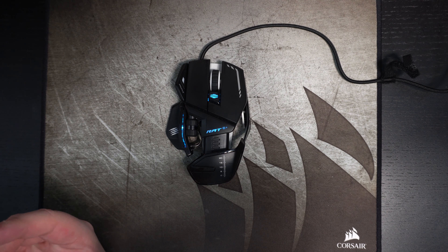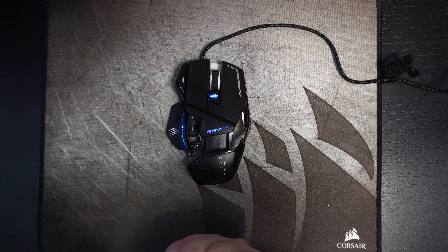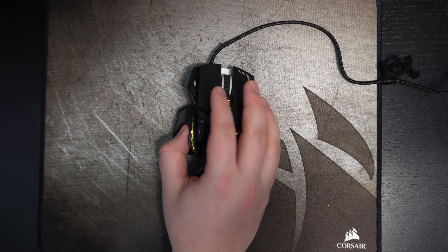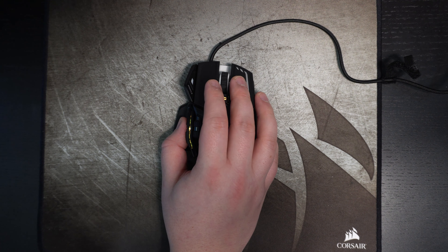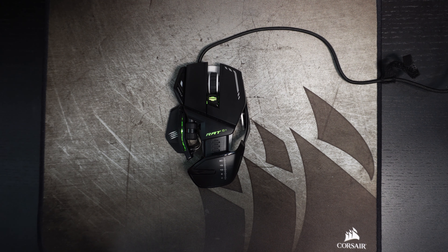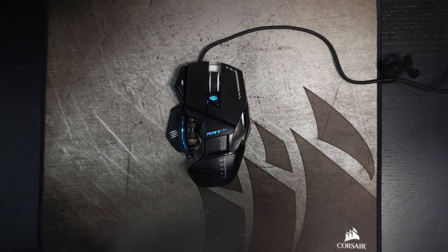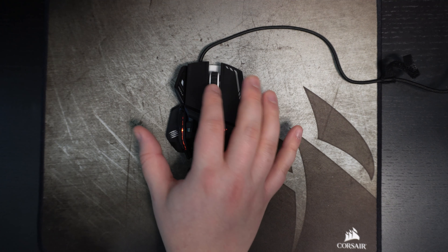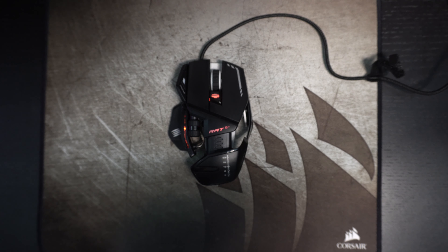For me, 120 grams is too much — it's a deal breaker for first-person shooters. But if you don't care about weight, definitely look at this mouse. The clicks are really good — they use Omron switches and feel very mechanical. Compared to the Razer Viper, the Razer feels too mushy, but on this mouse the feel is great. The mouse wheel is also possibly the best on the market — everything feels tight, nothing wobbles.